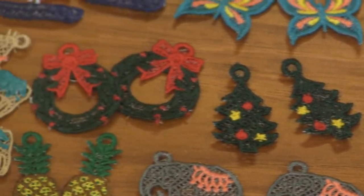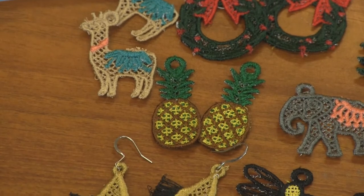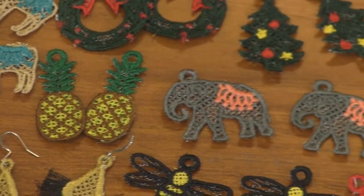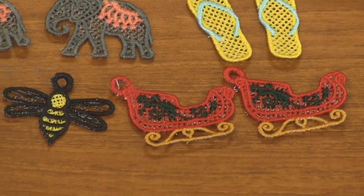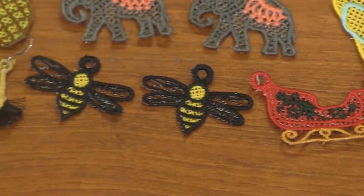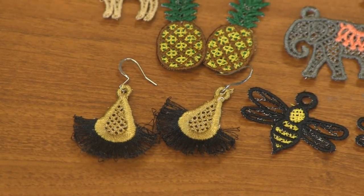Look at these cute butterflies, bees, flip-flops, pineapples — pineapples are super hot right now. Llamas are really in style. Some elephants, cowboy boots. Look how cute these tulips are. And then of course Christmas — we've got some wreaths, some trees, a sleigh.